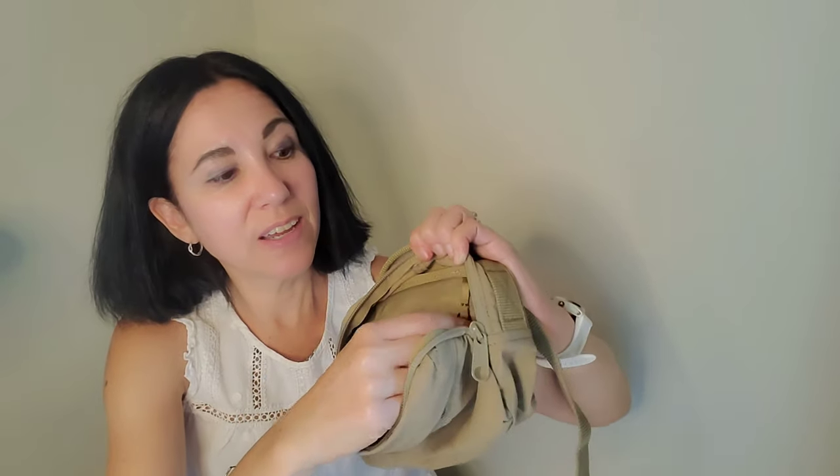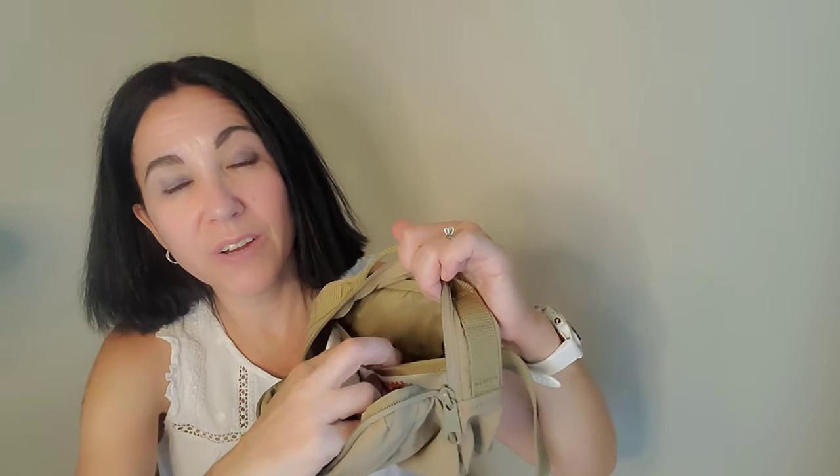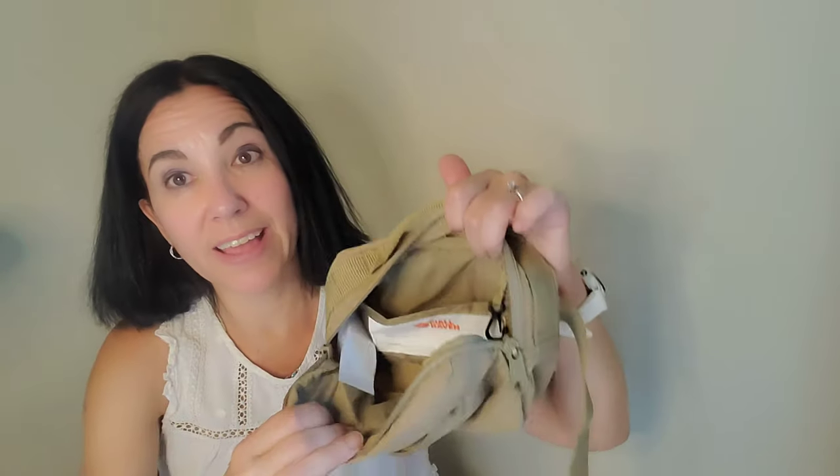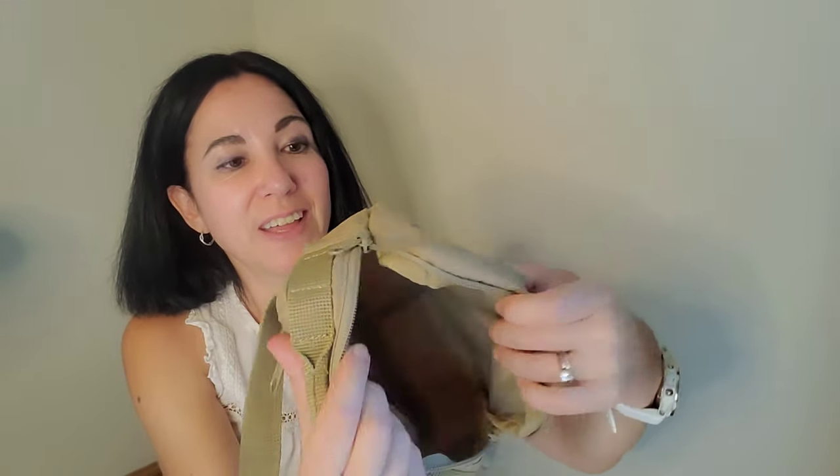You also have this right here — this is for your keys. I really like that. You can either put it inside so your keys are not dangling against any other content, or just leave it hanging out there inside or outside. It's really useful. The bag itself is quite large, so I can fit my wallet, my phone, my camera — I can fit a lot of things that I can't fit in any other bag this size.